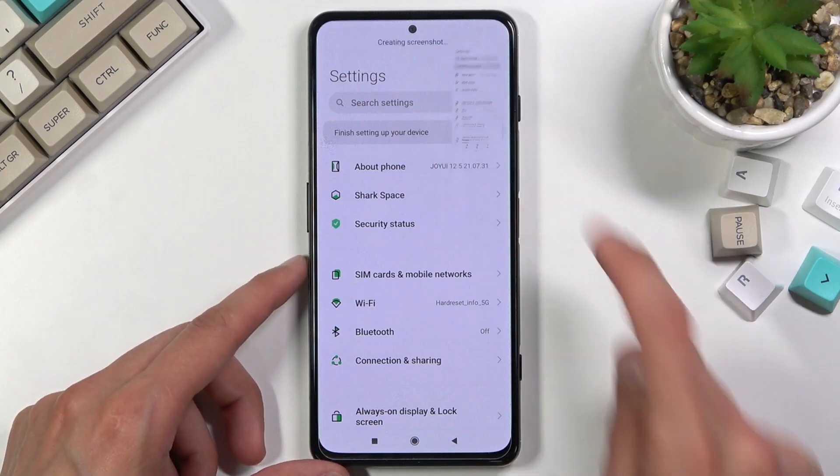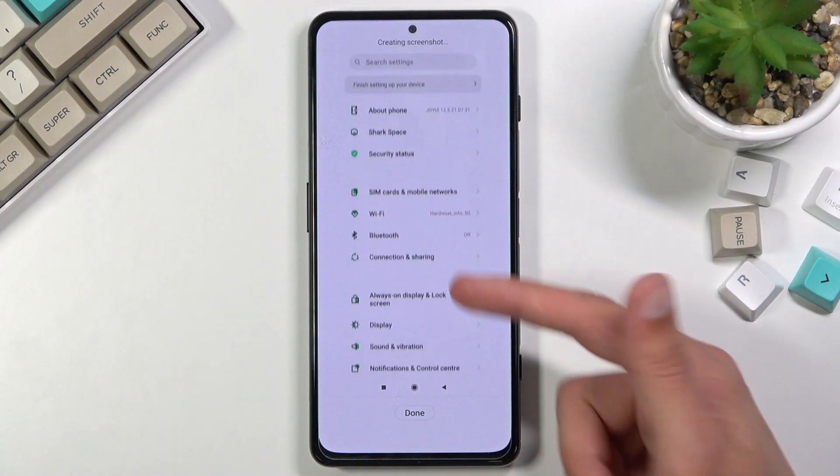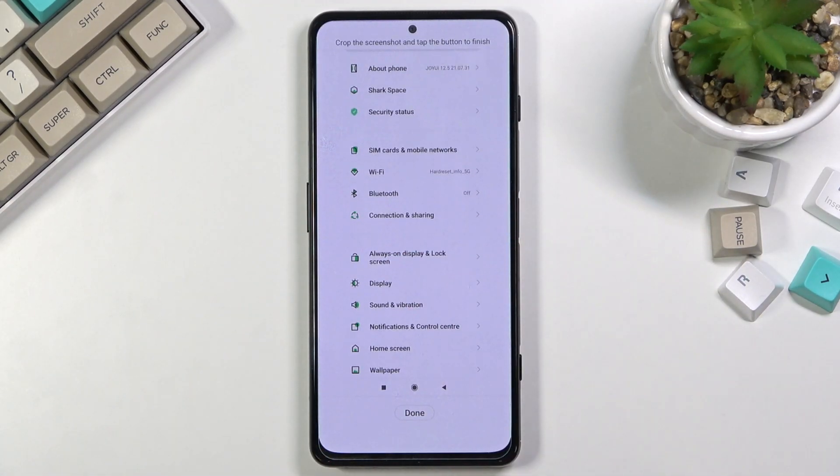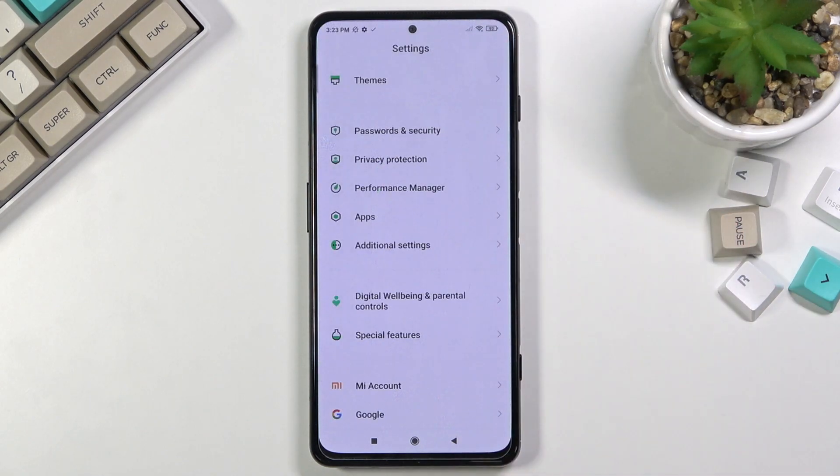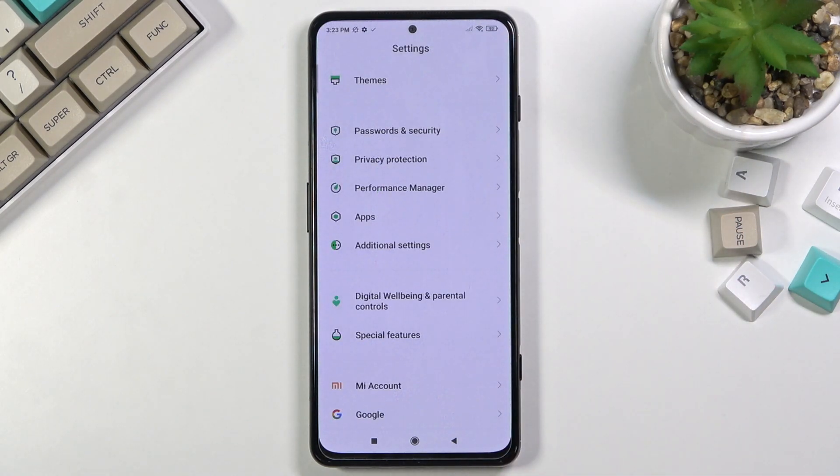I will do that once more. Once you select scroll, it automatically starts scrolling down. You can tap on it to stop it, or scroll down yourself however far you want. Click on done, it will process it, and then you can select save — this will save the longer version of the screenshot.